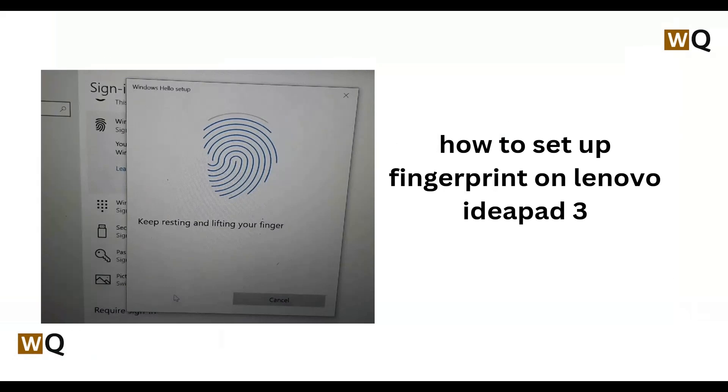Hey everyone, welcome back to this channel. In today's video we will see how to set up fingerprint on Lenovo IdeaPad 3.